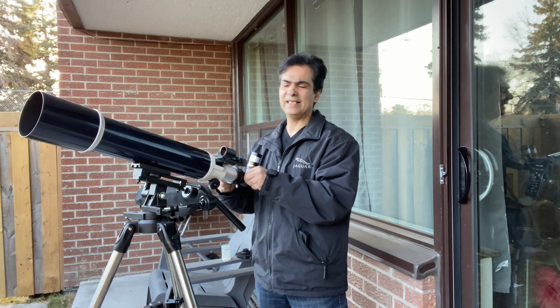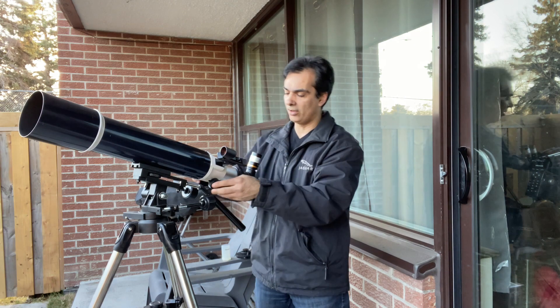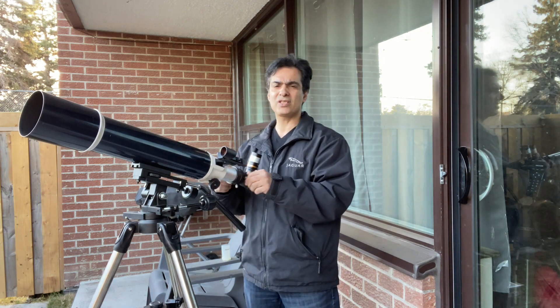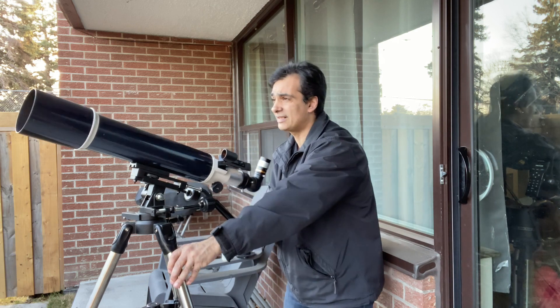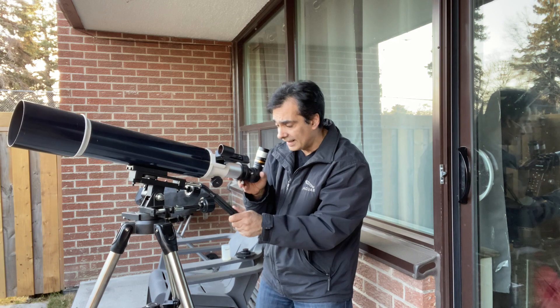Now this is not anything expensive. Celestron has a zoom, Mead, Teleview, Baader — they all have zoom eyepieces, but this is just something that you can get on Amazon. Again, it's not too expensive, but for those people that don't want to buy 5 or 6 eyepieces, would they enjoy something like a zoom?